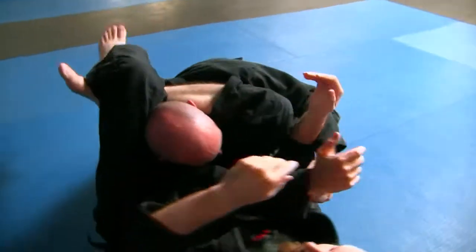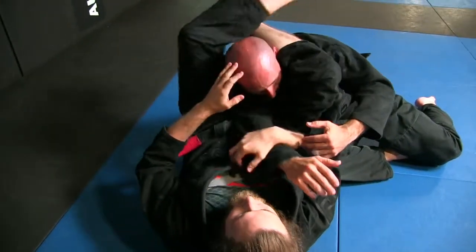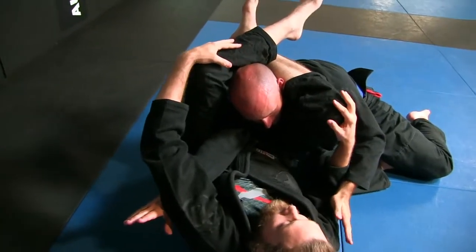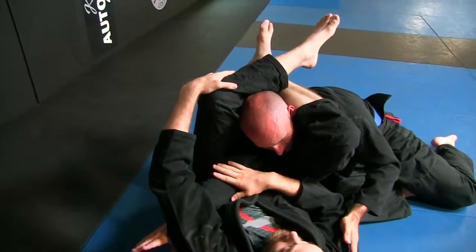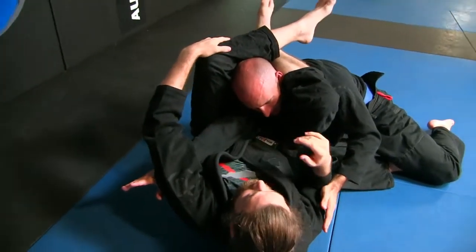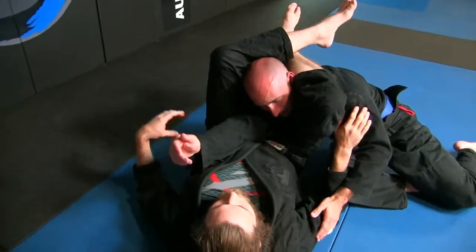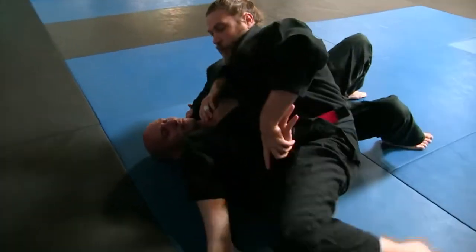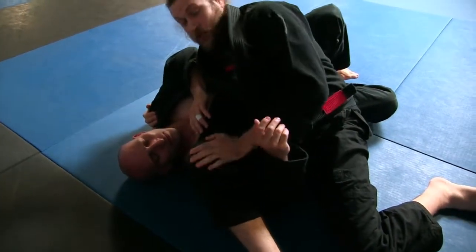...there's a good triangle choke on that. Sometimes you don't have your feet locked all the way — it'll be like that first situation where you're pushing. I'm not choking him, but I've got his arm in hyperextension. I just push him away a little bit and that makes the lock.